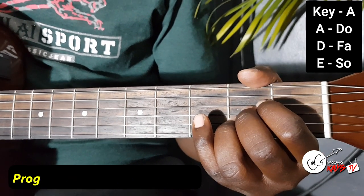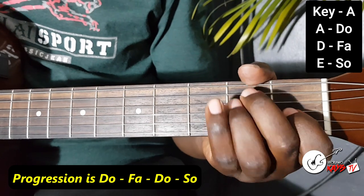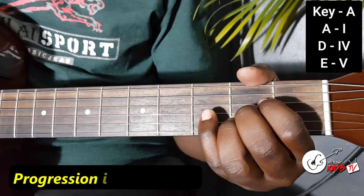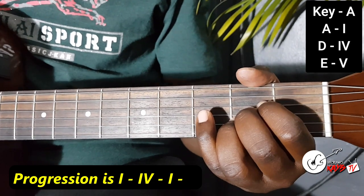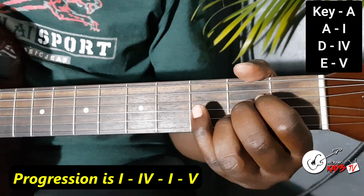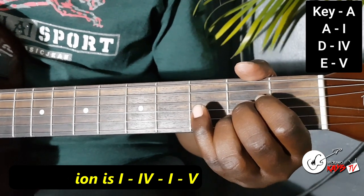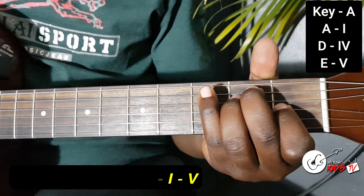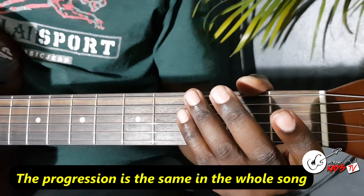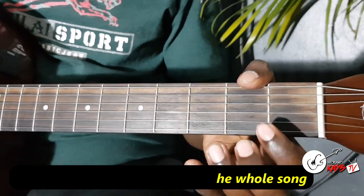Your A is the Do when you're using Sol first. The D is the Fa, you go back to that Do and then the Sol. If there's any other chord progression along the way — no, it's all the same progression. The whole song moves like that. Okay, so that's the key of A.